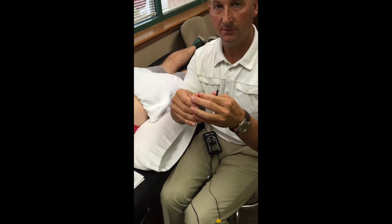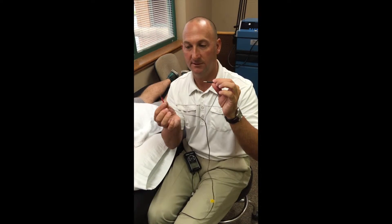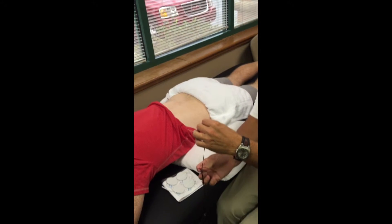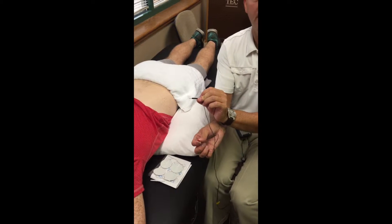When I went through school they used the analogy that you want to have smoke over fire. So if the red lead is the fire and the black lead is the smoke, most of the time you'll want to apply the setup in that arrangement.